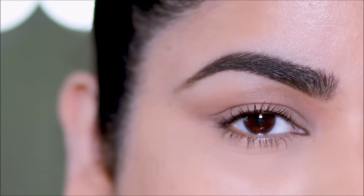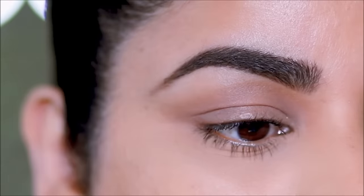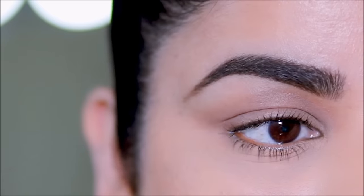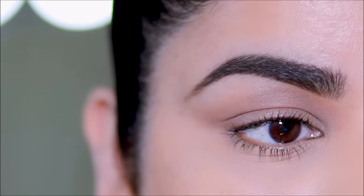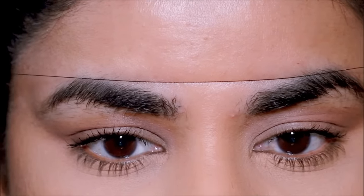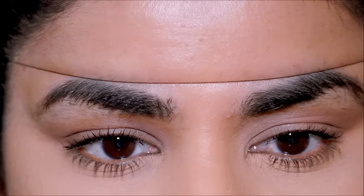Hi guys, welcome back. If you're new here, my name is Smitha, welcome to my channel. Today's video was also a highly requested one — you guys wanted to know how I shape and maintain my brows. I have always done it at home ever since I remember. I think I've probably gone to the parlor maybe twice in my lifetime.